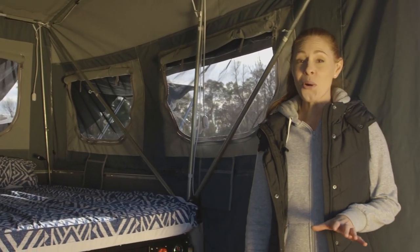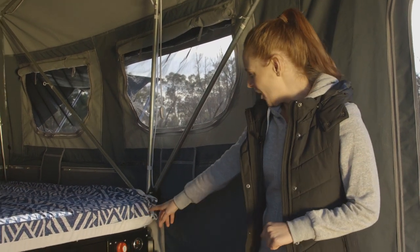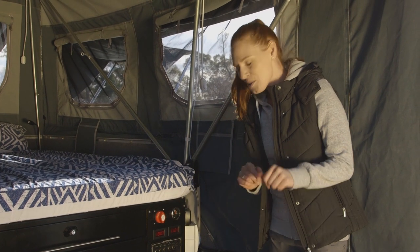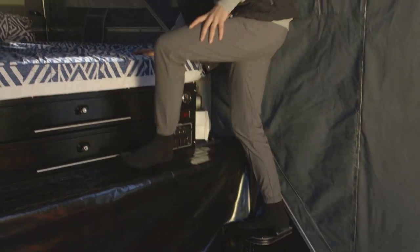When you're camping it's always good to know how much water and electricity you've got left. Over on this control panel you can see how much power you're using and how much power you've got left. Also there's this little feature — a little step to help you get in and out of bed.